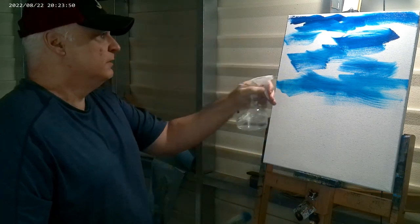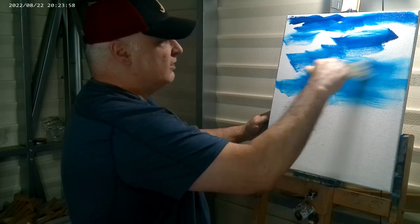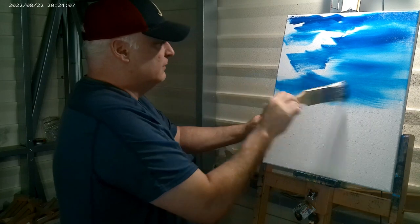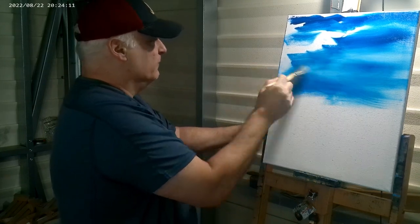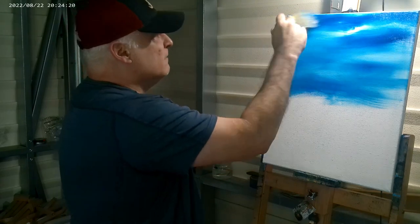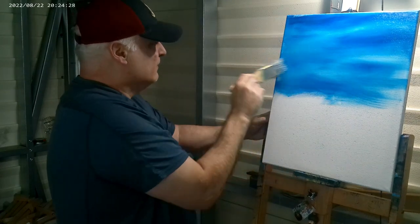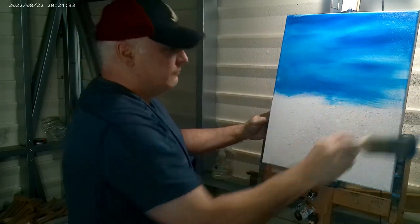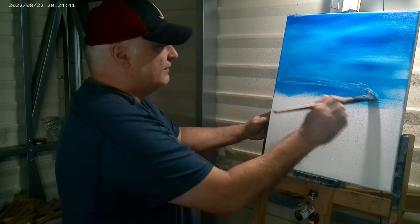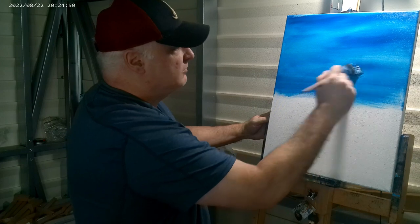Now I'm going to take a nice clean brush and work it from the bottom up and just start blending. You can see I left some areas open all the way up. Just keep blending this all the way up. If you want, you can put a little white down here to make it a little lighter. There that is — that's pretty much all I'm going to do for the sky.